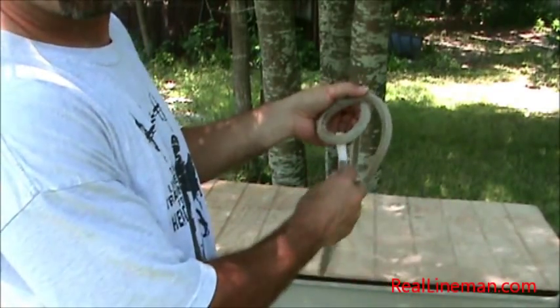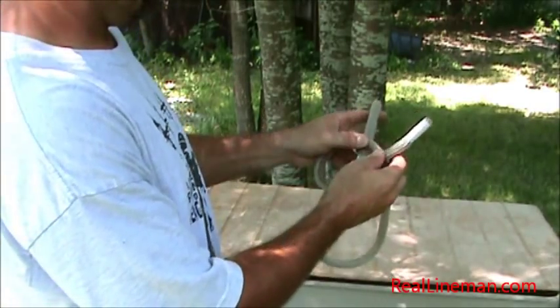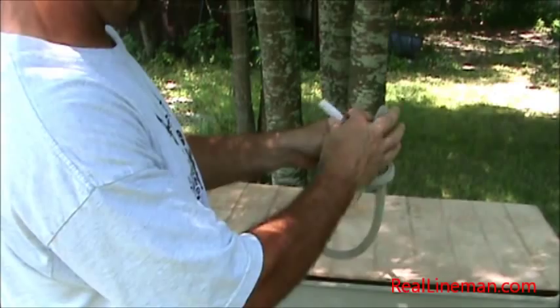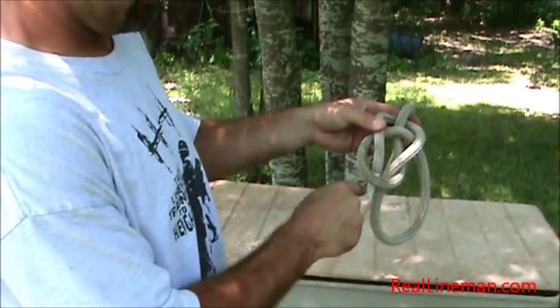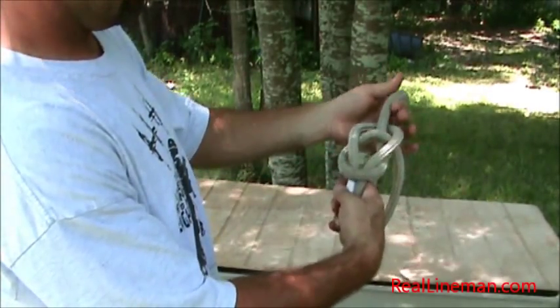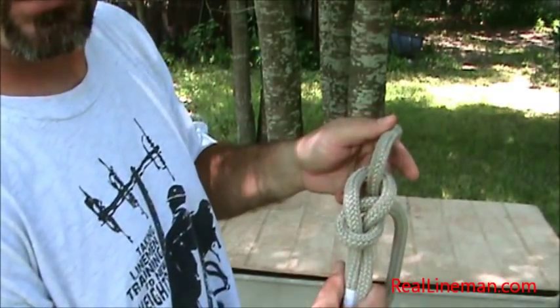Take my tail, you come up through the rabbit's ear — or the rabbit's head — around the back side from right to left of the rabbit's ear, and then back down through his head. And I just pull — I grab these two ropes here and the top rope — and I just pull everything tight. Got your classic bowline.